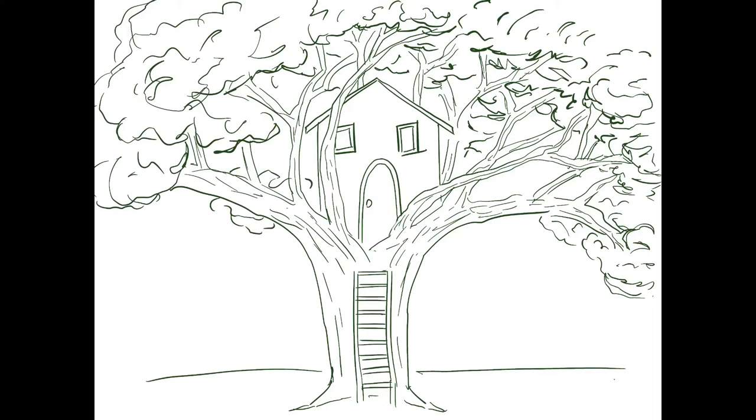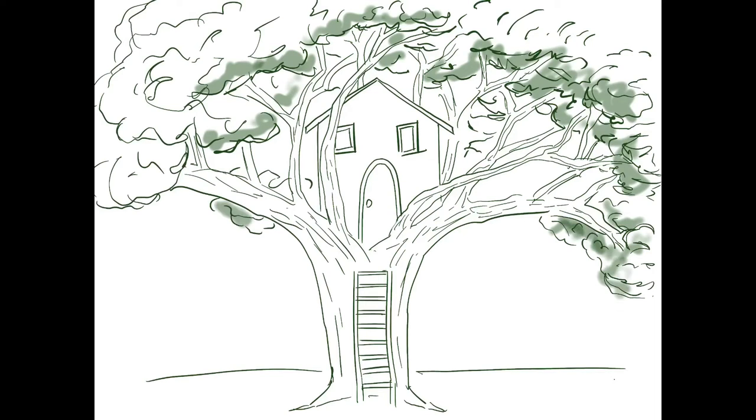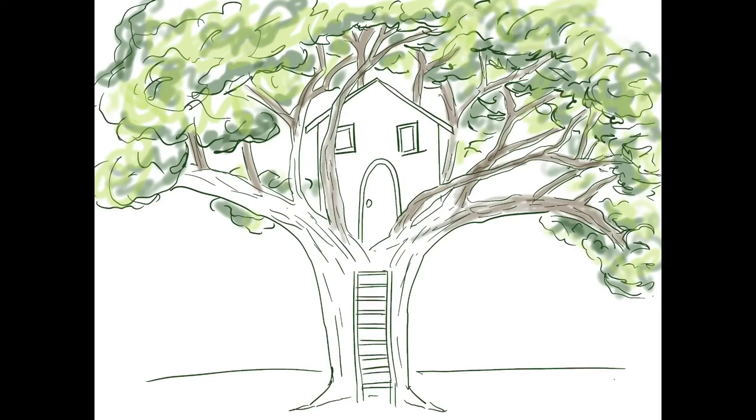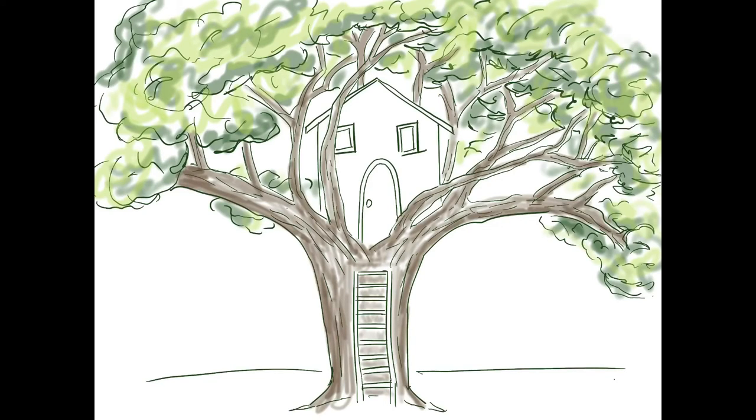I would encourage you to keep drawing and keep sketching in different ideas. I'm going to go ahead and start adding color to mine, but you should keep adding more and more details — what else could be on the ground? I wanted to show you what this can look like once you start adding color. I'm starting to add some color to the leaves, blocking in dark green, medium green, and light green colors. You can do whatever colors you like — fall colors, flowers, maybe it's an apple tree and you want to draw some little red apples. I'm choosing a grayish brown for the tree trunk and branches, then coloring the treehouse with a bold, bright red.